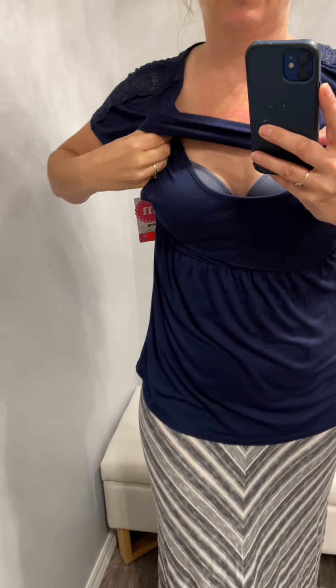You can usually tell what part is meant to move because there's tape on the seams — that's meant to stop the edge from fraying and make it flexible. This top is really nice. What I like about this one is it's also designed to be worn during pregnancy.